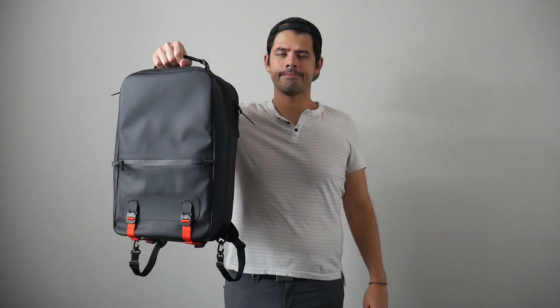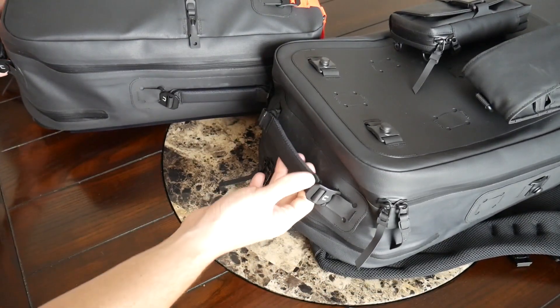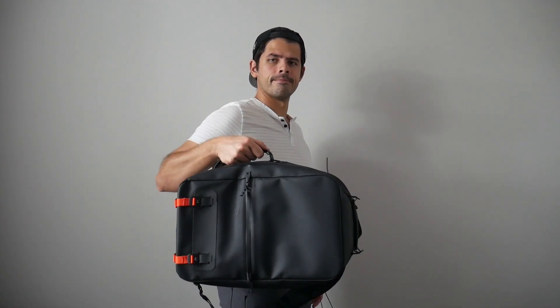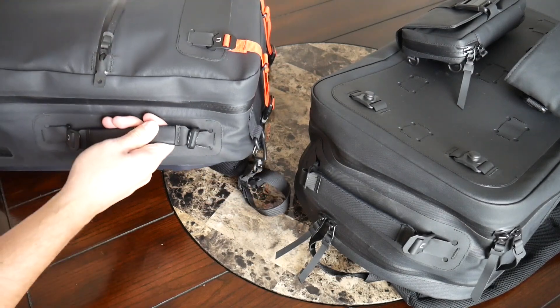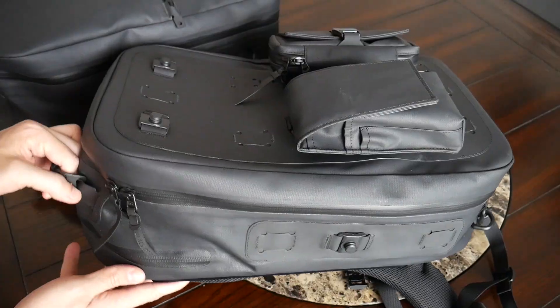Adding to the premium feel, you have nice anodized aluminum hardware for the handles, and I really love the use of hypalon for the zipper pulls and other areas of the bag. At the top, both versions have a very comfortable and durable top handle with a cushiony material that feels like it'll hold up even when the bag is packed out. You also have the ability to add a side handle to both versions — I currently have one attached to the minimal version, and with these G-hooks it's very easy to take off and switch to the other side.